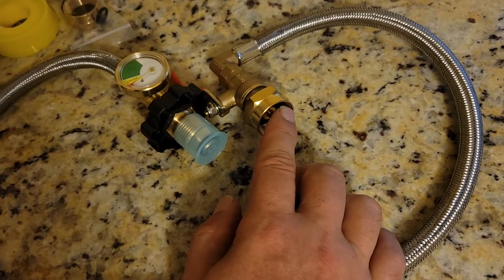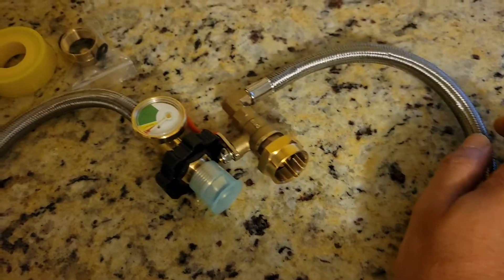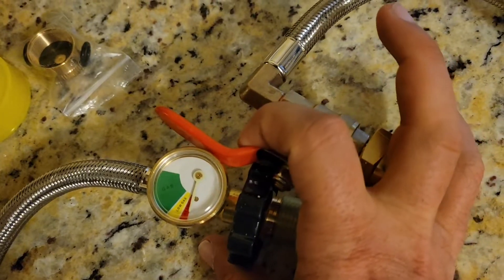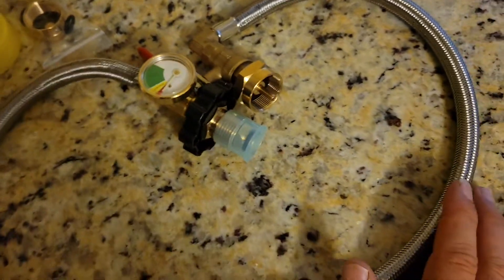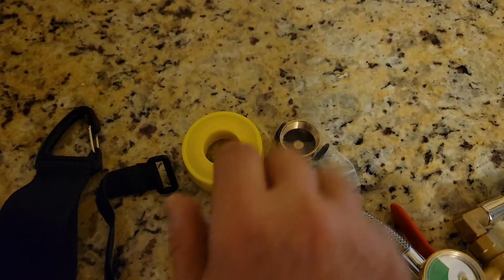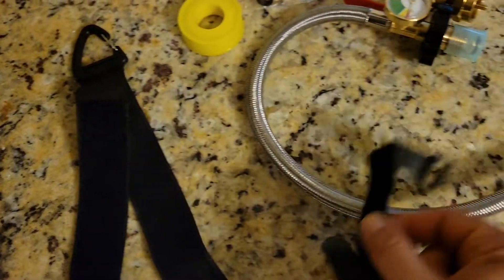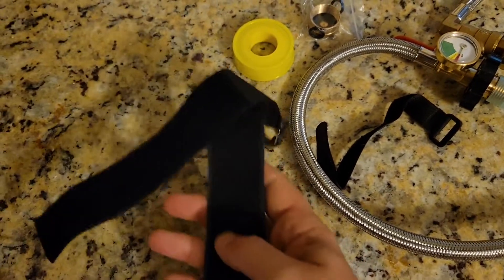This goes into your one-pound bottle. This goes into your propane tank. Stainless steel hose so it doesn't get beat up. Pressure gauge so you can actually tell what's going on, and it has a gate valve — an on-off switch. You can leave this attached to a dedicated propane tank. It has pipe tape, a cap in case you take it off, spare O-rings, and a Velcro hose connector. This comes with a lot of stuff.